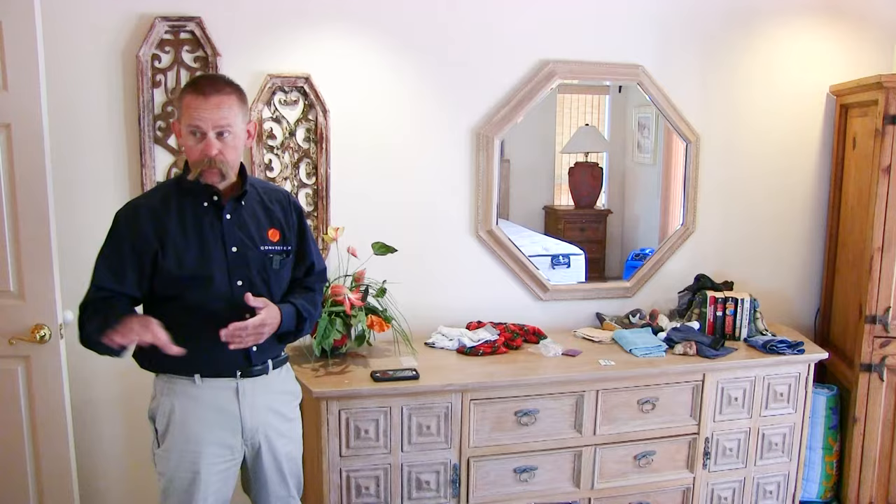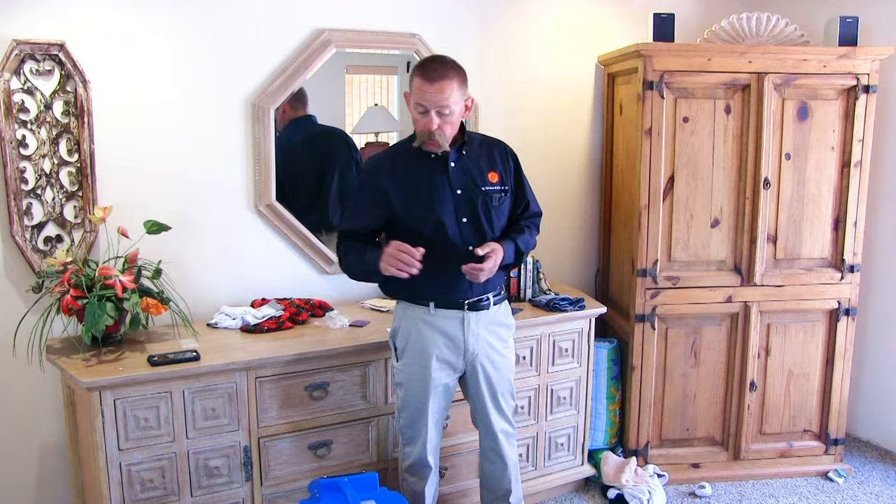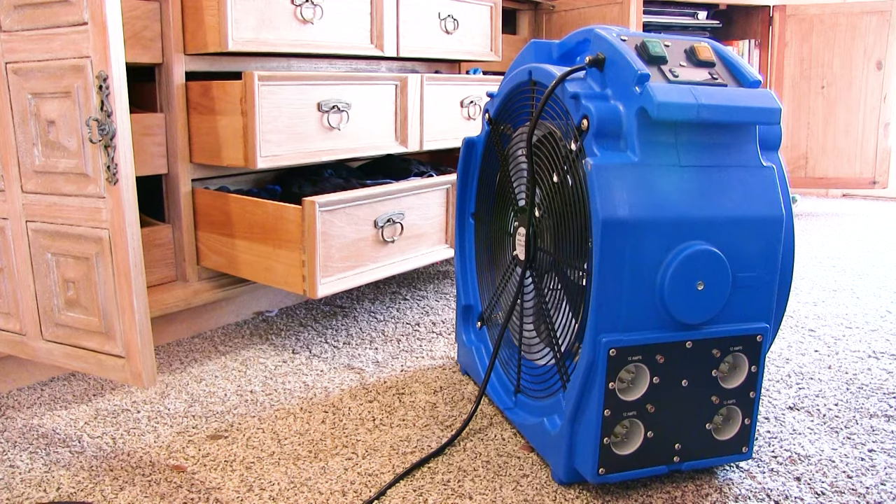I also have some additional space in here that I calculated to be about 100 square feet, so you're looking at about 325 total. The Elite 4 side, or the 12 amp side of the Hi-Pro machine, is all I'm going to need to heat this space because that'll do about 400 square feet.